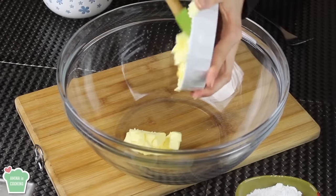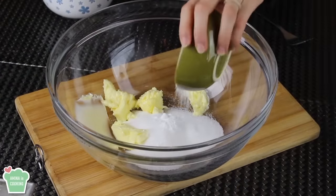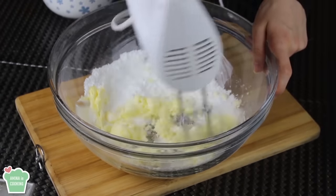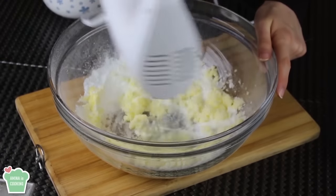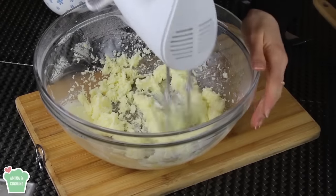So I'm gonna start by creaming together the butter and the sugar — the two kinds of sugar. I'm gonna put them in a bowl and using my electric whisk I'm gonna whisk all these ingredients together, the sugars and the softened butter, until I have a creamy texture just like that.